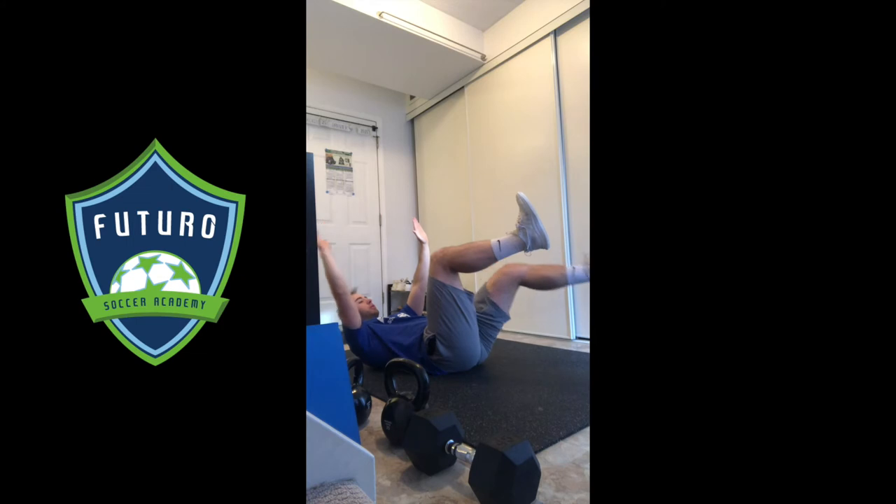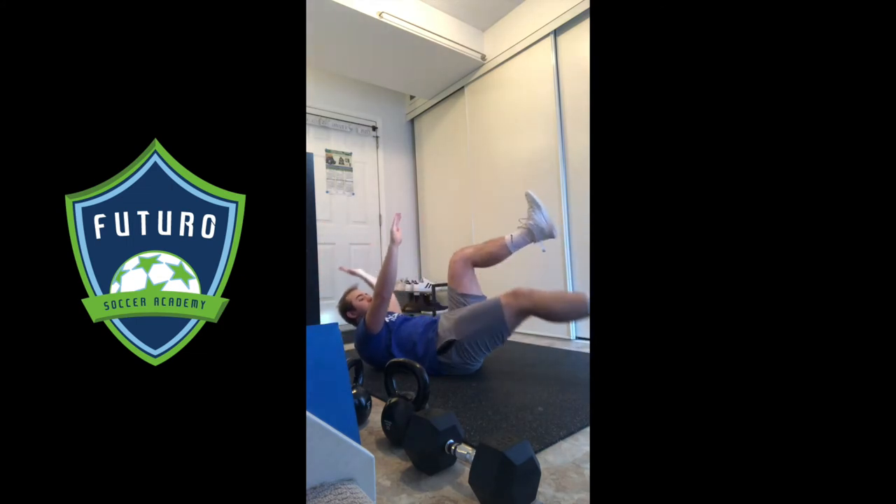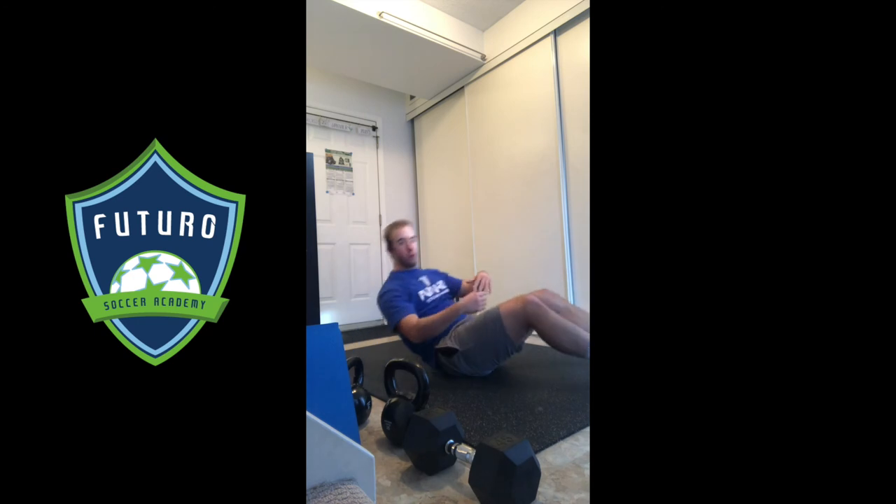Okay, we're going to extend opposite arm, opposite leg away, pull them back in, switch to the other side, back in. And our big focus here is pushing that low back into the floor as hard as we can — that's what switches on the core here.